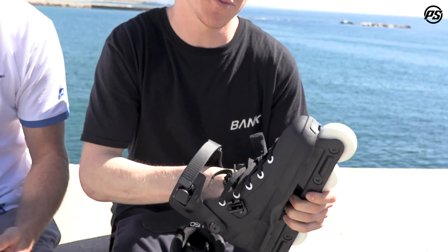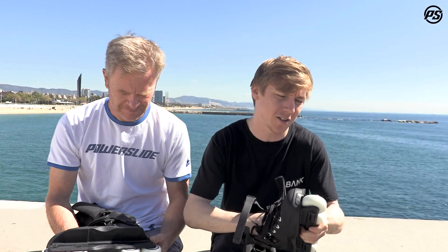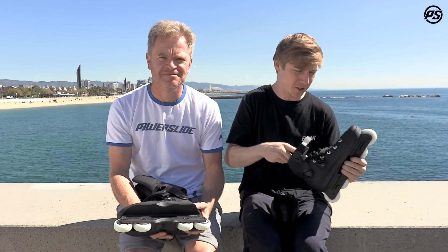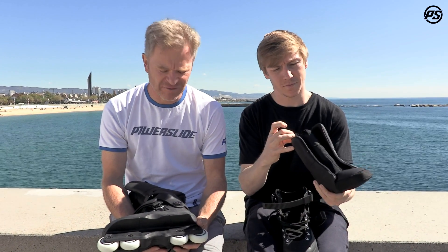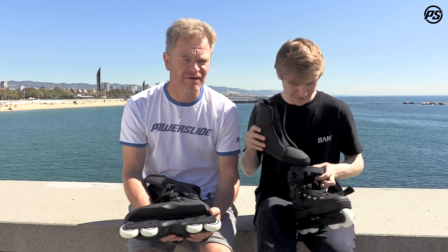Despite this being the more basic model, most people are customizing these straight out of the box anyway. So if you're looking for a price-point version that you can add all your own bits to, it's perfect to make into a proper pro-level skate. It comes with Wicked ABEC 5 bearings and 61mm USD wheels, which are long lasting and quite fast and durable. This sums up a really nice package for a great price-value. Check it out at your local store and favorite online shop — thanks for watching and stay tuned.